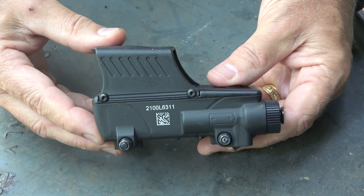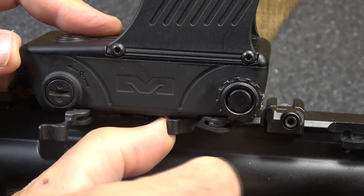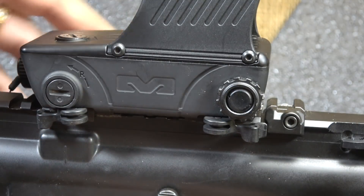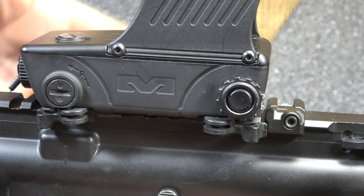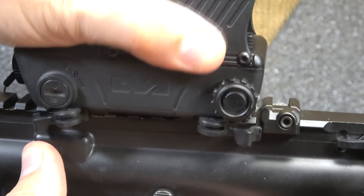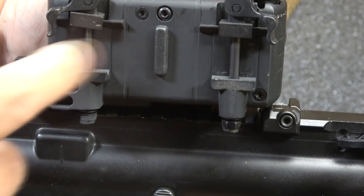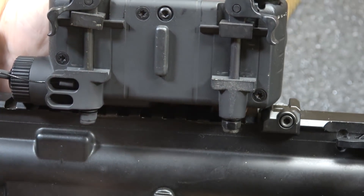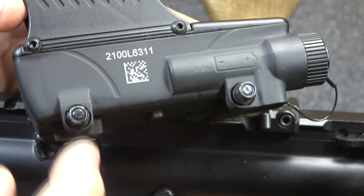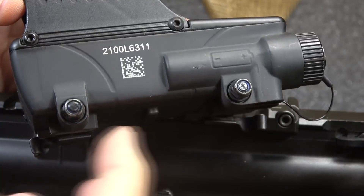This is mil-standard qualified. Right here at the bottom you have your quick release levers — very easy to take on and off. They actually recommend that you turn the rifle to a 45-degree angle to take this off. You can see the locking points to your Picatinny rail, which gives you a really secure mount. On the other side, you have adjustment screws to fit whatever Picatinny rail you're mounting it to.